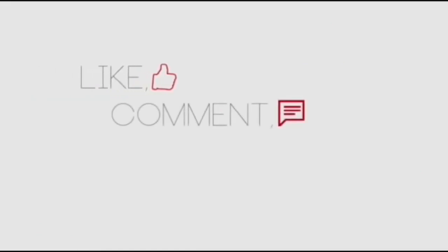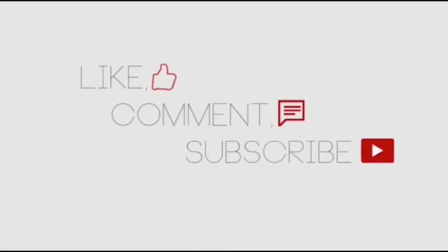Then leave everything to dry. If you liked the video, please like, comment, and subscribe to the channel.